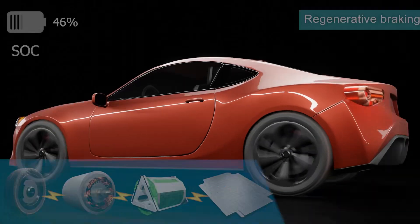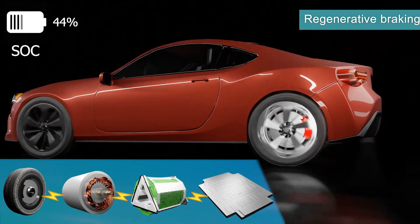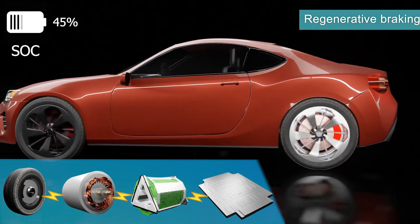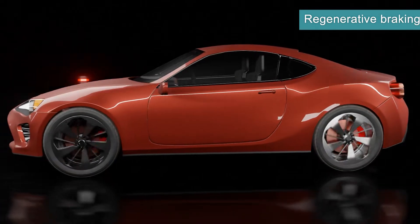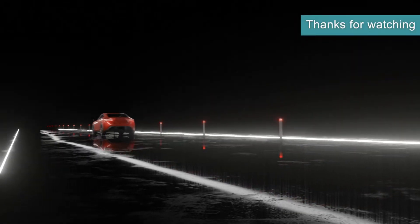Regenerative braking is another way to charge the battery pack. This is when the driver uses the motor as the braking system to slow or stop the car, but also recharge the battery pack. When decelerating, the motor reverses direction and uses the motor as a generator by using energy to recharge the battery pack.